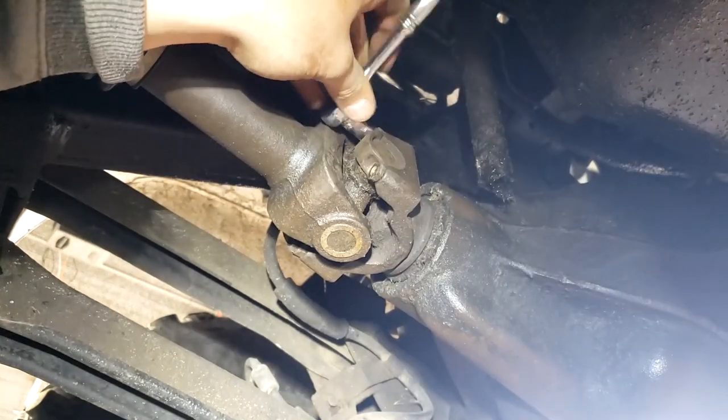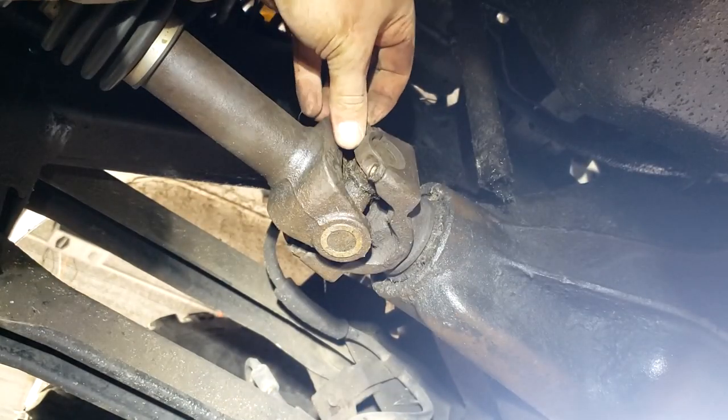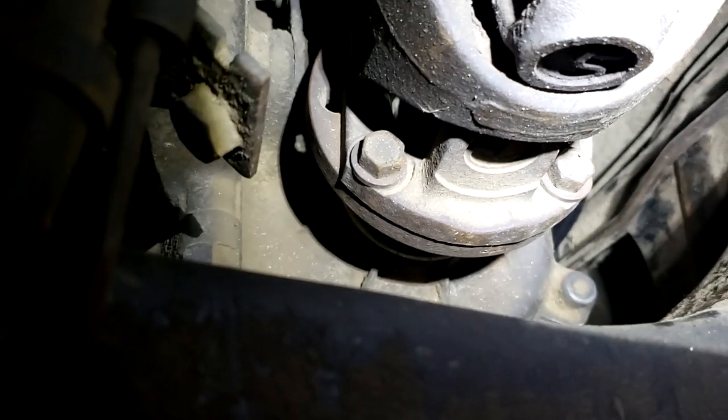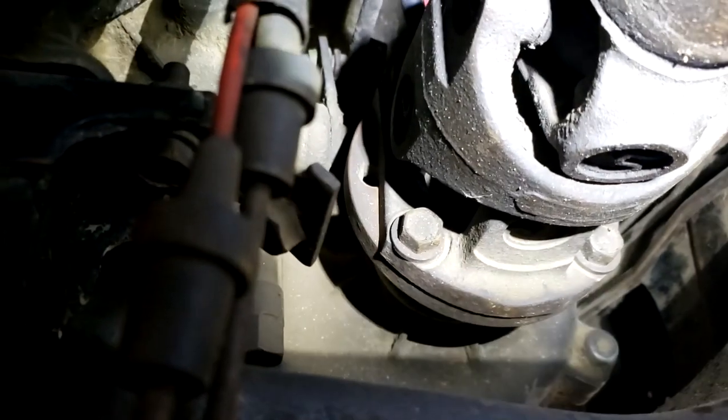In this case, the size of mine were 3/8. The rear were 5/16, so I don't know why that is, but it is. So now we're going to take the bolts off the back of the front driveshaft that's actually going into the transfer case.